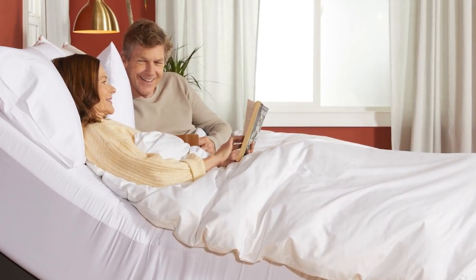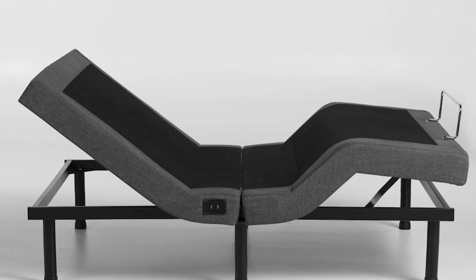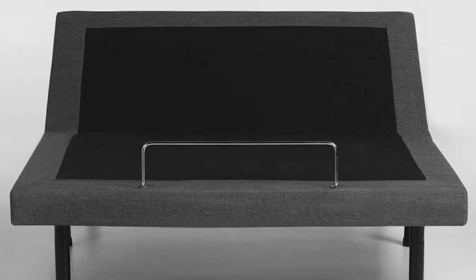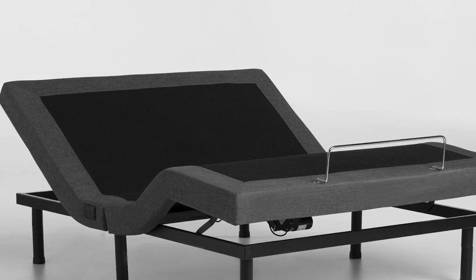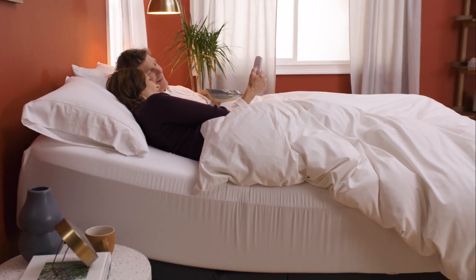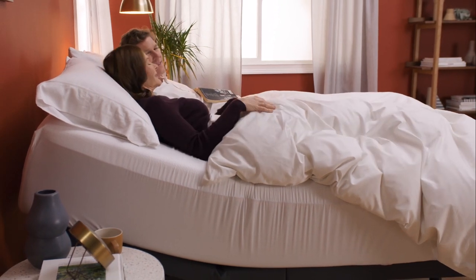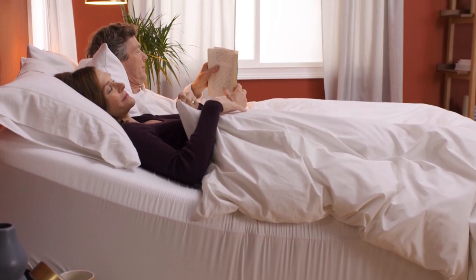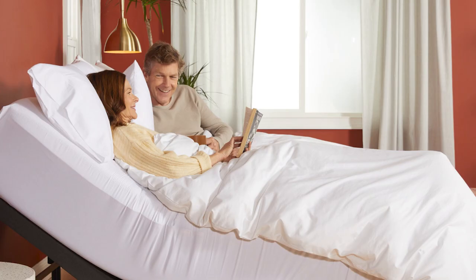The zero-gravity position relieves pressure on your back while improving circulation, making it ideal for rest and rejuvenation. If you sleep with a partner, the split king size frame allows you to individually control each sleeper's position using two twin XL mattresses. Available sizes include queen, twin, twin XL, full, and split king. It can be adjusted to heads up, feet up, flat, and head and feet up. With this product, you can feel comfortable whether you're reading, watching TV, working in bed, or sleeping.